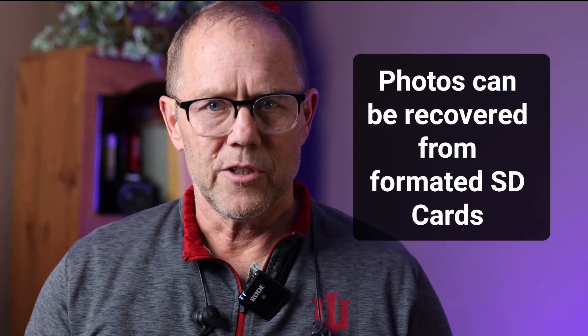When I shared that video, some of my peers asked: what if I formatted my SD card — then what? Can I still recover them?